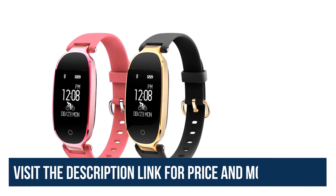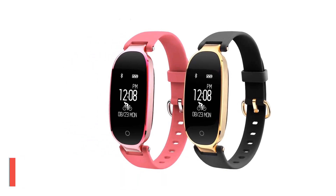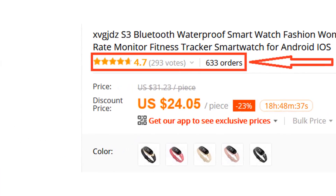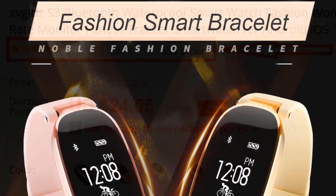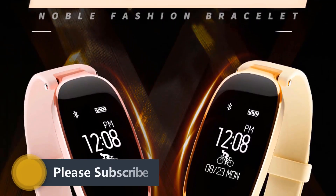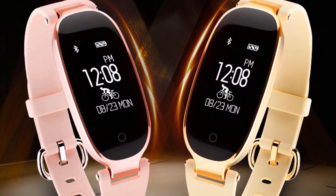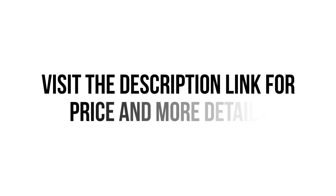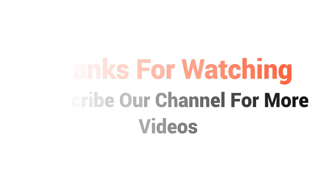Overall, it can be a good choice if you are really in need of a decent smartwatch and don't want to invest much money. We think this smartwatch is the best for you — you won't find such a good smartwatch at such a low price. Visit the description link for price and more details. Thanks for watching; subscribe to our channel for more videos.